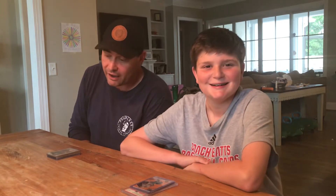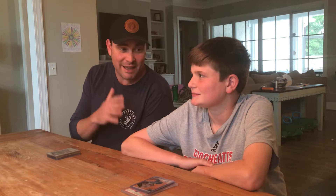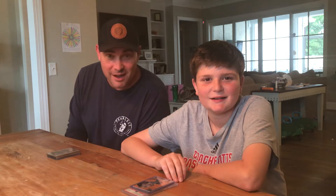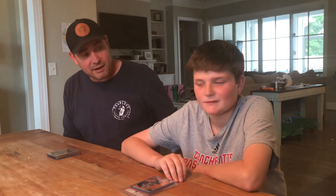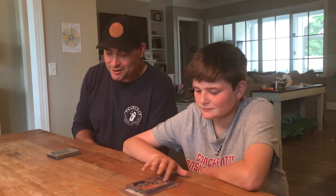Hey everybody, this is Matt and Matthew with Ham House. Matthew's put a challenge before himself to go from nothing to $10,000 in sports memorabilia. As a dad, this has been quite an adventure because Matthew gets these wonderful ideas and gets super energetic, but we have to make sure we're doing it the right way. We've learned a lot of lessons this summer.